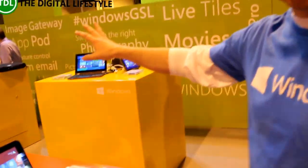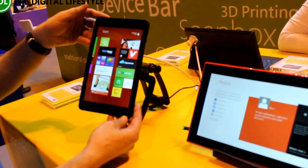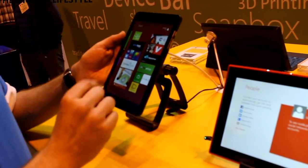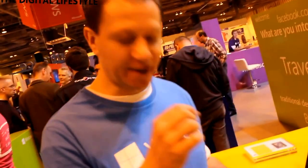Moving to our tablets — a range of different form factor tablets, all running Windows 8.1. We have a few manufacturers. This is the Dell Venue Pro 8 inch. I've got one of these — love this device. You can get a pen for it as well, which with OneNote I literally use as my notepad now. It's a fully active pen and the quality of the screen writing is superb — back to the old tablet PC style.